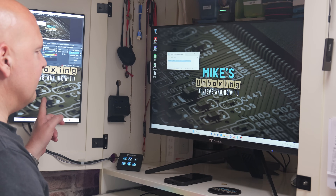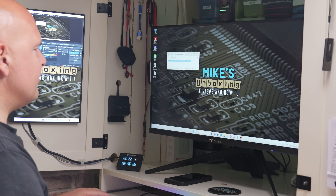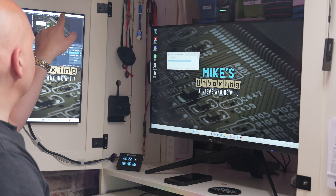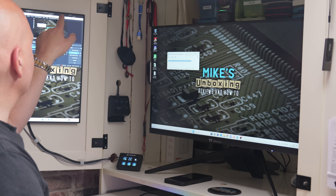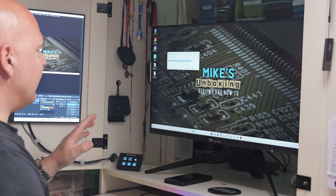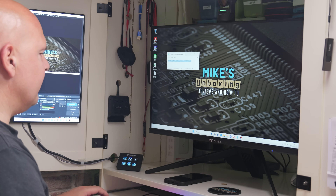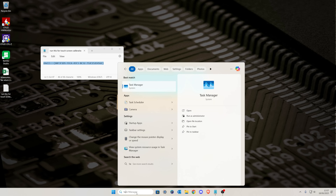Normally when I plug this in for the first time, the actual screen itself is the one that gets controlled correctly. I think at the moment it's actually okay because I've set it up, so I can move that around — that's fine. But that isn't normally what happens. In order to make it so that the right monitor works, you have to run something called the Tablet PC Setup.